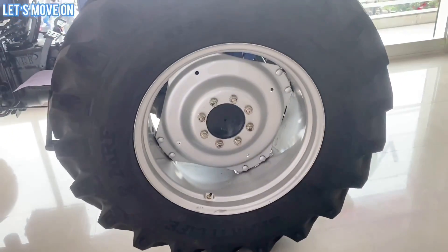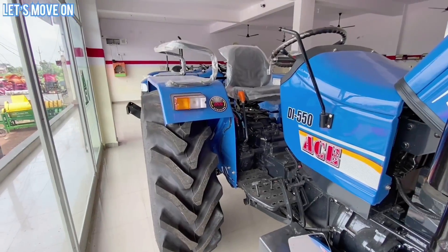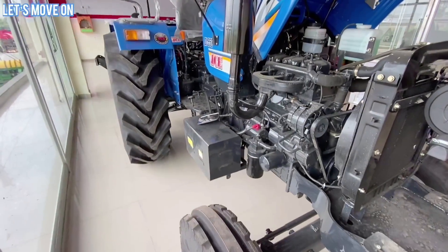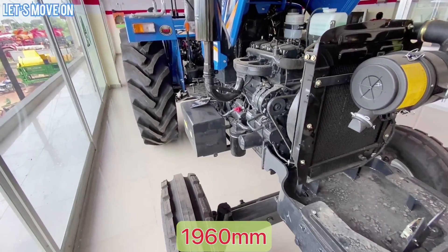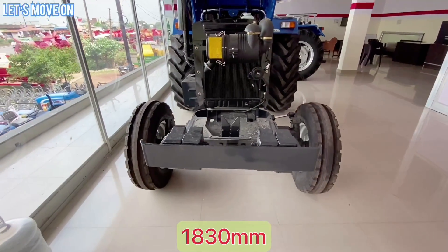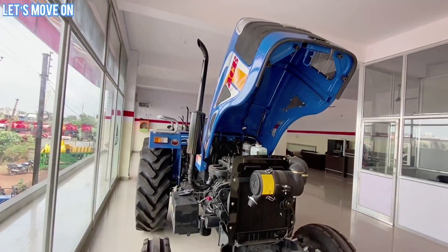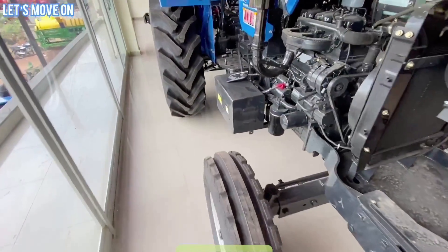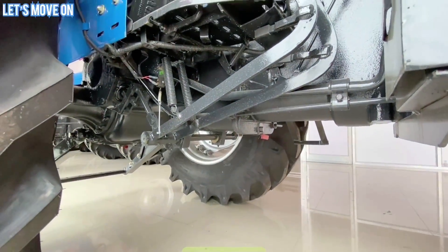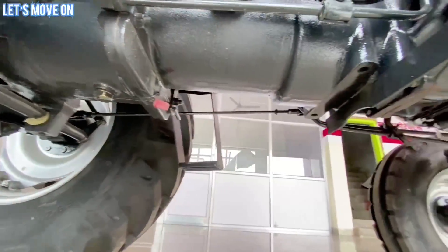Front और Rear Tires देखने को मिलते हैं और Rim का Design भी अच्छा है। Dimensions की बात करें तो इसका Weight 2010 kg, Wheelbase 1960 mm, Total Length 3660 mm, और Ground Clearance 430 mm है।